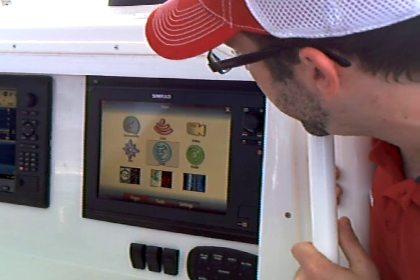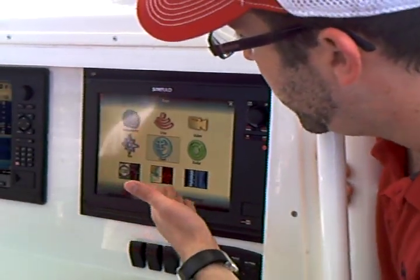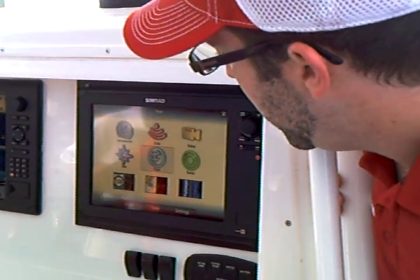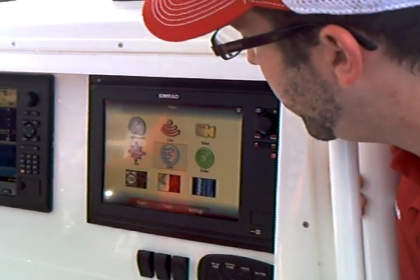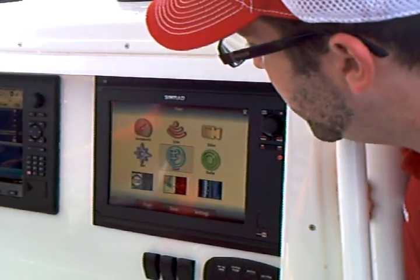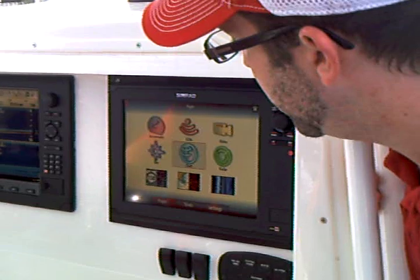We've developed a new home screen. We call it our Pages screen. It's accessed with this button right here. We have a new icon-driven menu. As you can see, we've got quick keys for the charts, for the radar, for the echo, nav, video, instruments. And then we have some favorite screens down below.